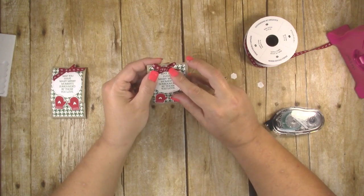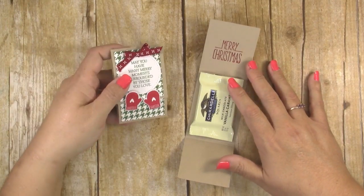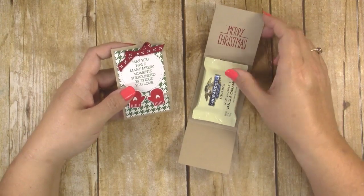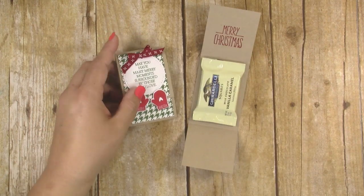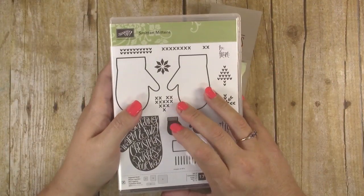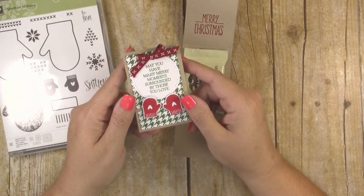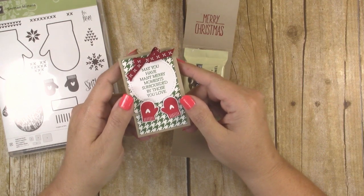You might have to move the little tails out of the way so you can still read the sentiment. That's all there is to it — it's a quick and easy holiday treat to make for friends and co-workers to let them know you're thinking of them. I hope you've enjoyed this tutorial. If you liked it, please give it a thumbs up. Links to the Smitten Mittens stamp set and coordinating die set are in the description below, as well as written instructions. Subscribe to my channel for more Christmas crafts — thank you so much for watching!